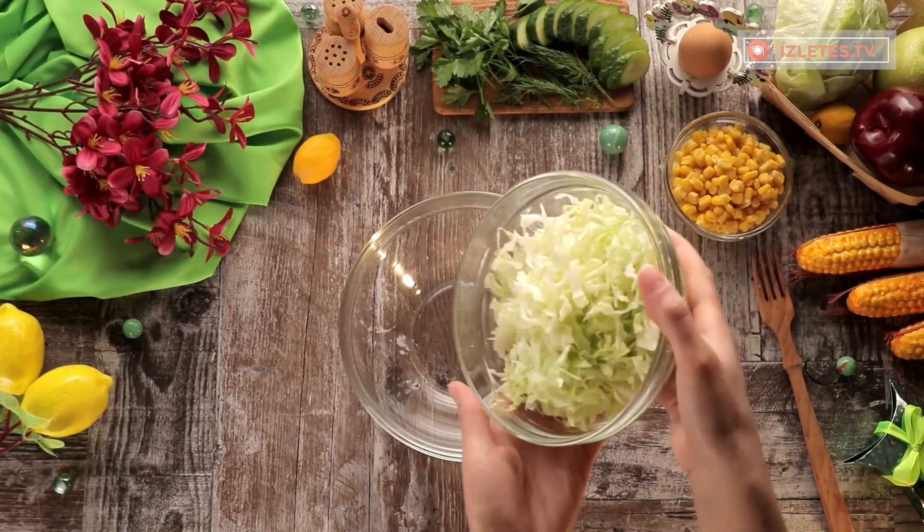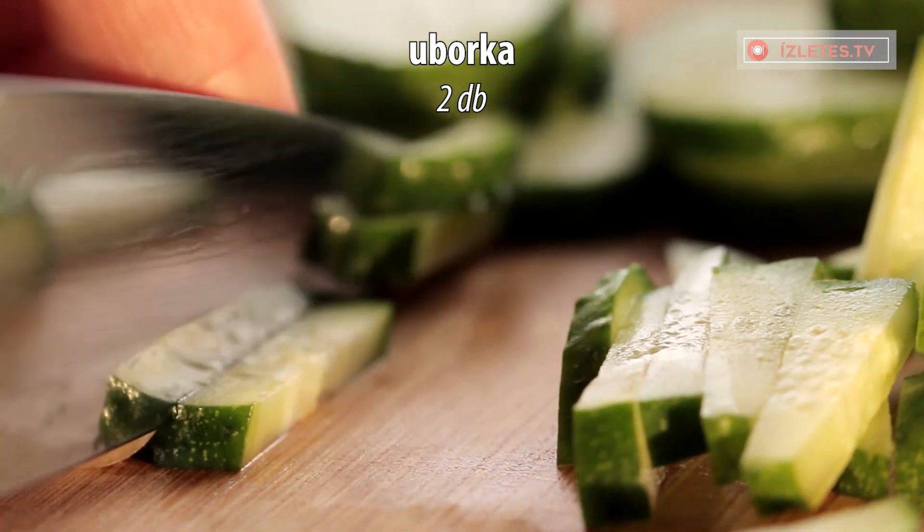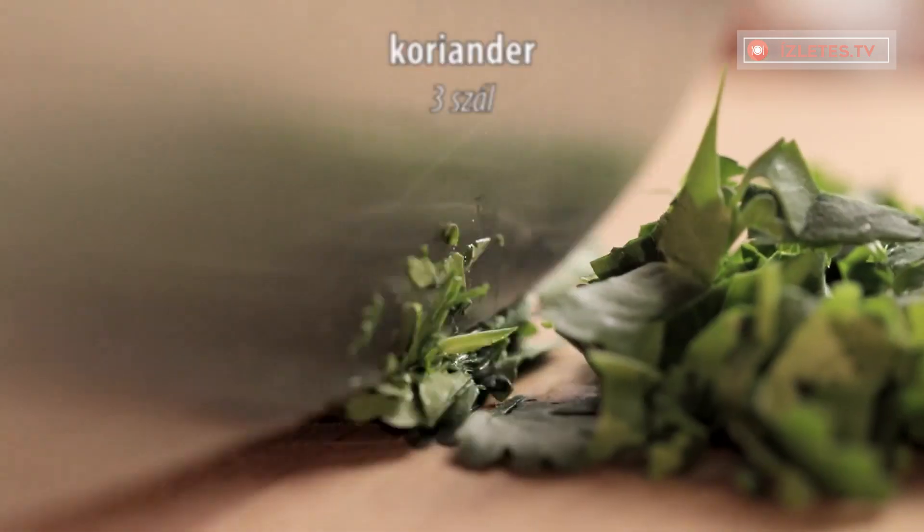Let's cut the rice and add the other half of the rice. Add the rice and it will be mixed up. Wait until the rice is ready.